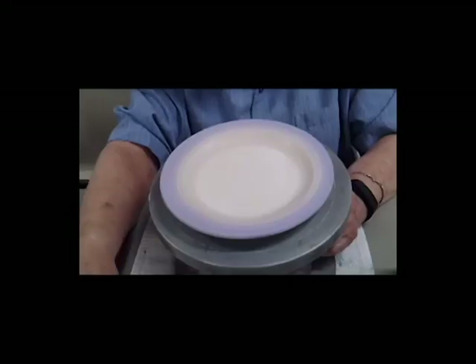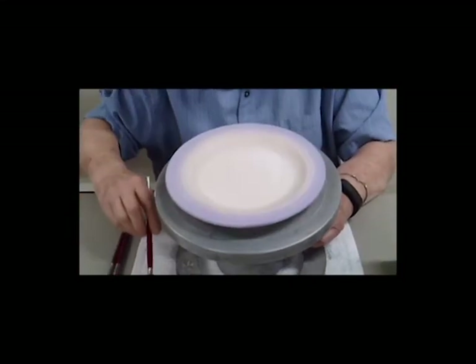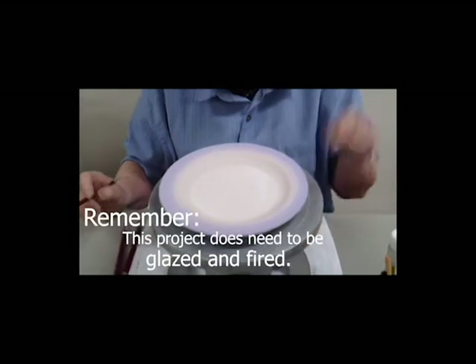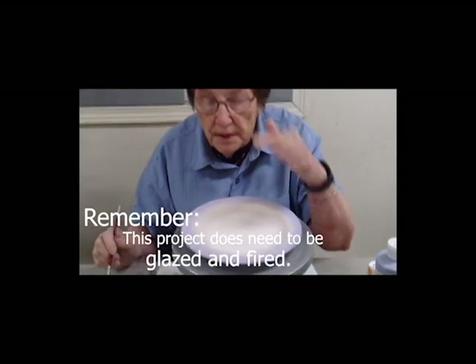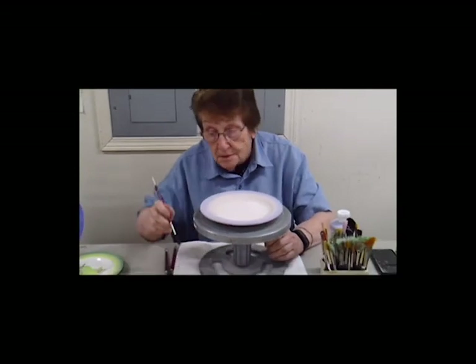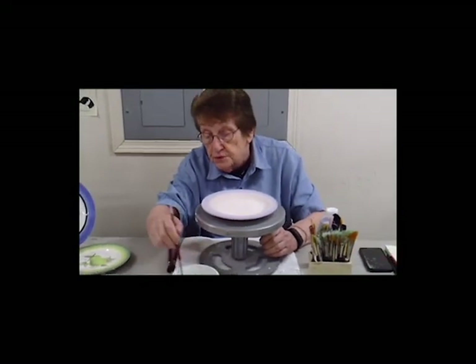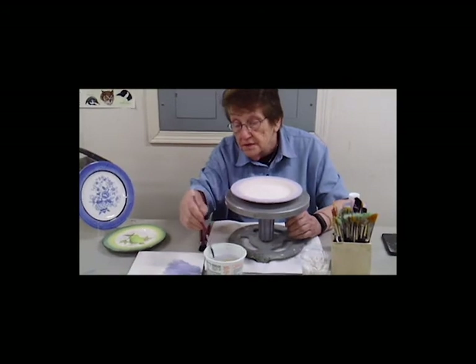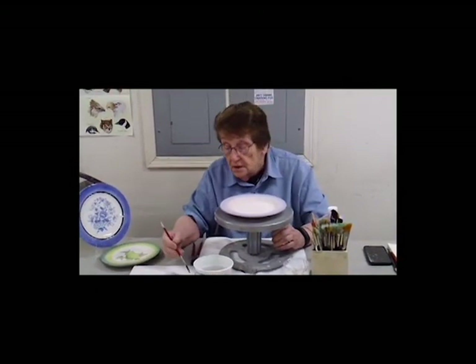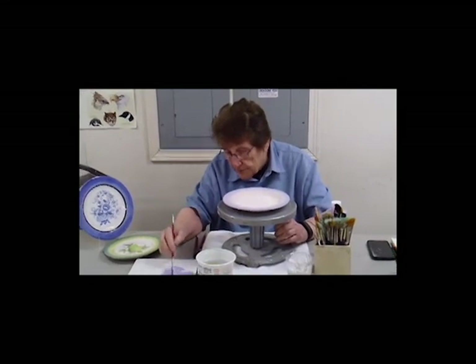So now I have two colors on there. These are under glazes that I will then actually glaze and fire. I can do decorating on it — brush strokes, different kinds of designs — so that it looks really professionally done.